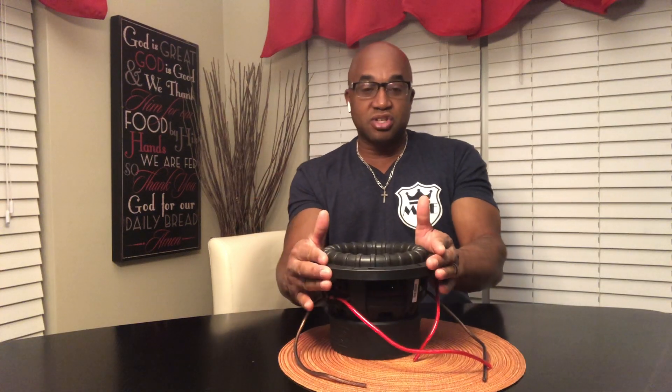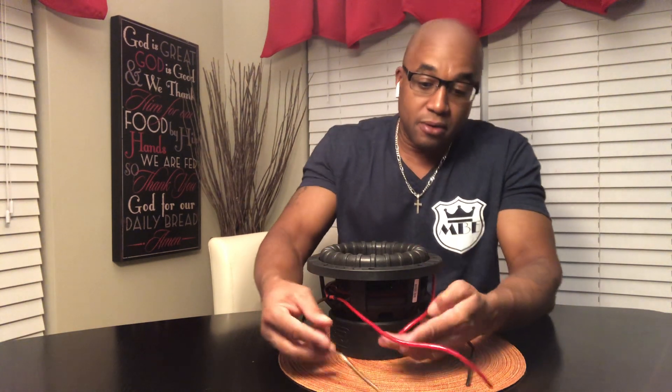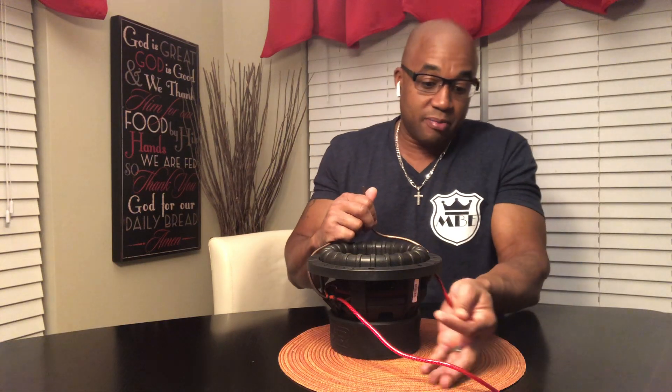Series brings the ohm level up; parallel brings it down. Let's look at a single subwoofer. A D4 wired in series gives you eight ohms. A D2 wired in series gives you a four ohm load. A D1 wired in series gives you a two ohm load. Wire a single D4 sub in parallel — put all the positives and negatives together — and you go from D4 down to D2. If it's a D2 sub, you go from two ohms to one ohm. If it's a D1 sub, you go from one ohm to half ohm.